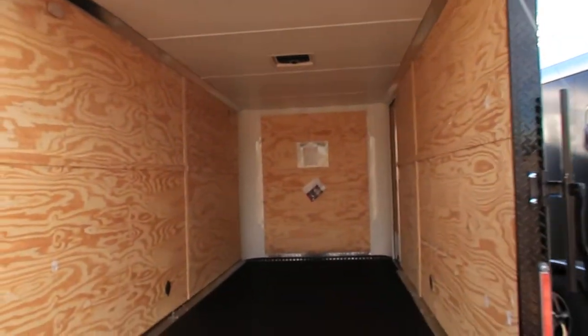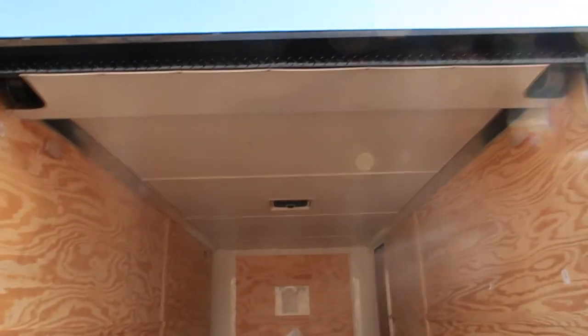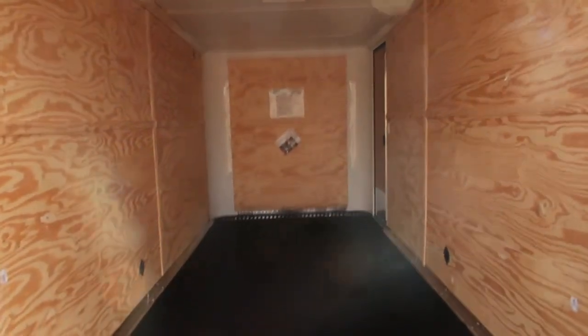7 foot interior height on this unit. We lose about 6 inches with our rear ramp door spring, so you'll have about a 6'6" rear ramp door opening.